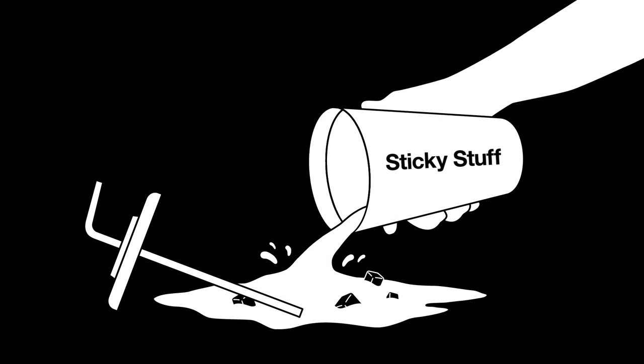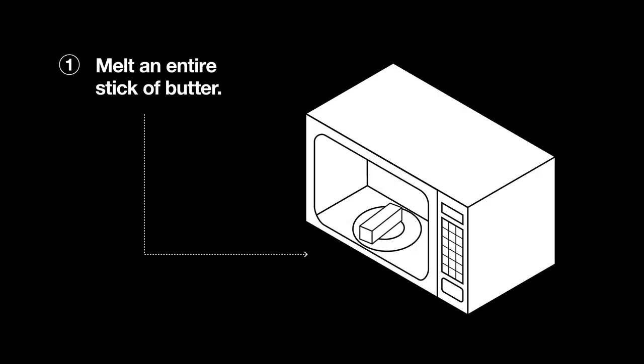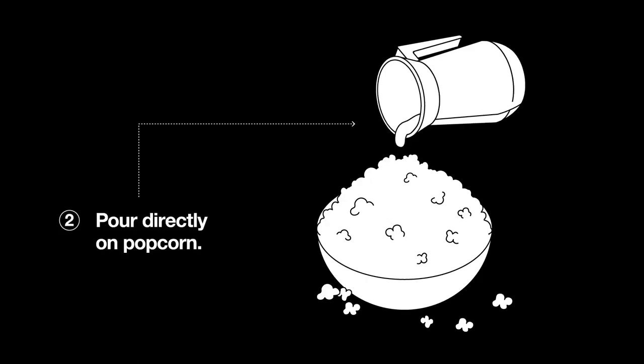For that authentic movie theater feeling, dump sticky stuff on the floor. Melt an entire stick of butter, then pour directly over your popcorn.